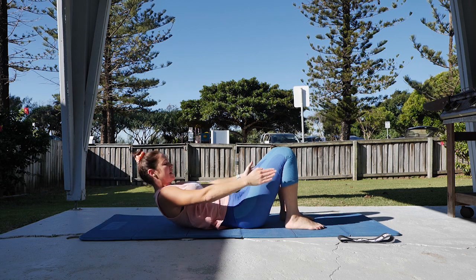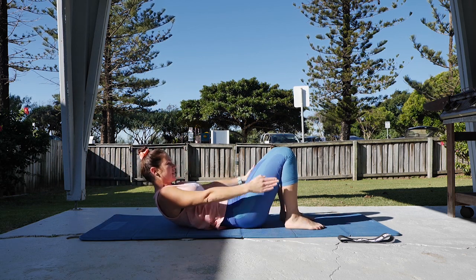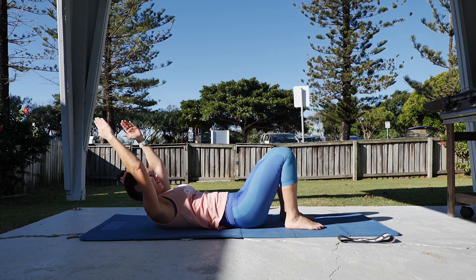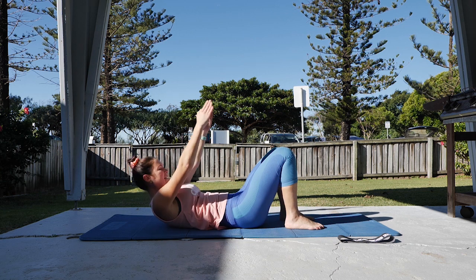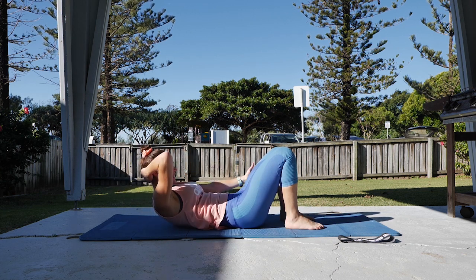Next one — curling up, holding here, lifting the arms up and then reaching a little bit further. So lifting up, reach — it's like you're coming halfway down but not quite all the way down, and then curling up just that little bit higher again. Keep hand behind the head if you need.